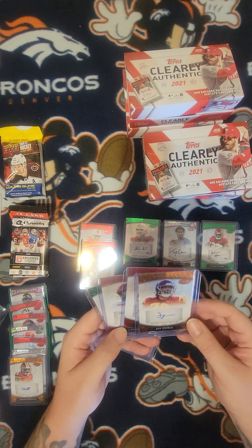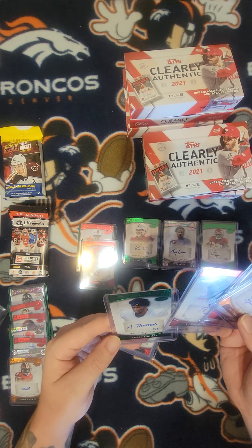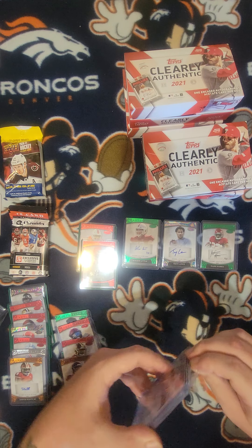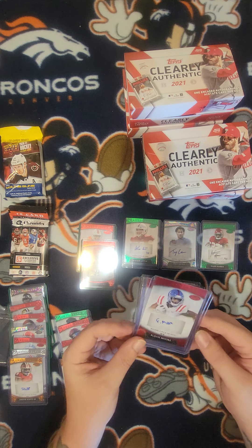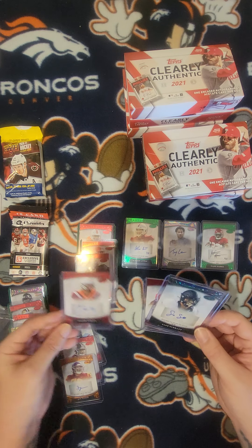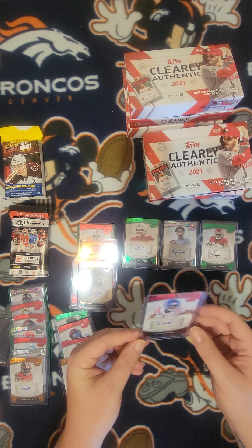At least they're autos guaranteed. Jay Tuffle, Kylan Hill, TJ Fasher, and Ambry Thomas. You got a lot of autos — I like that because it's just a bunch of autos compared to other Sage products. Elijah Moore, Penzi Sewell — that's a good one. Caleb Farley — that's good too. Elijah Moore.